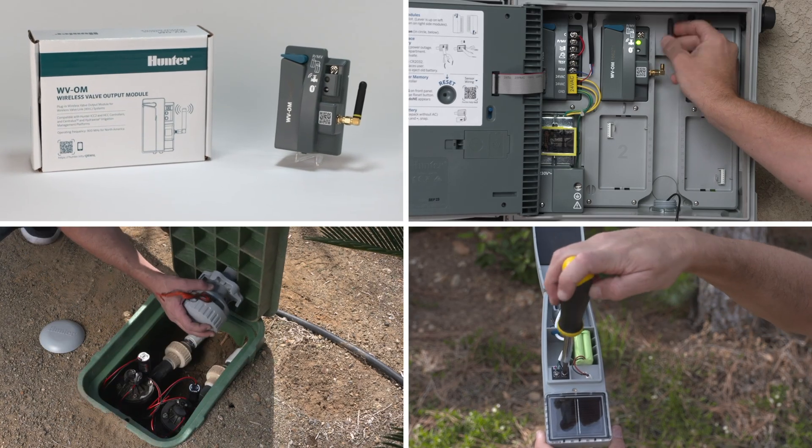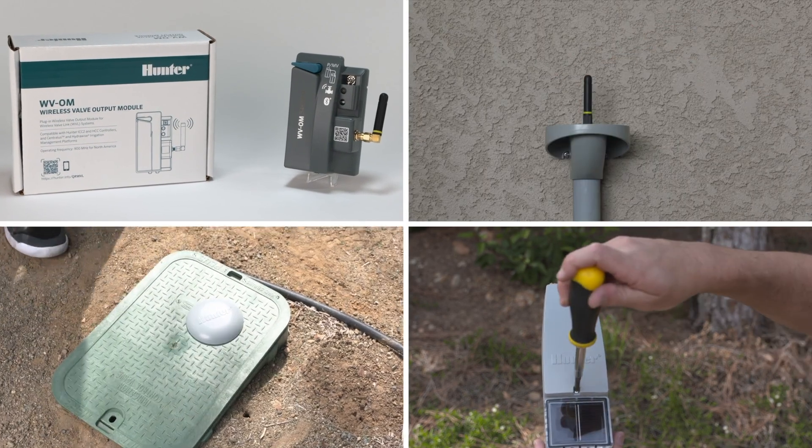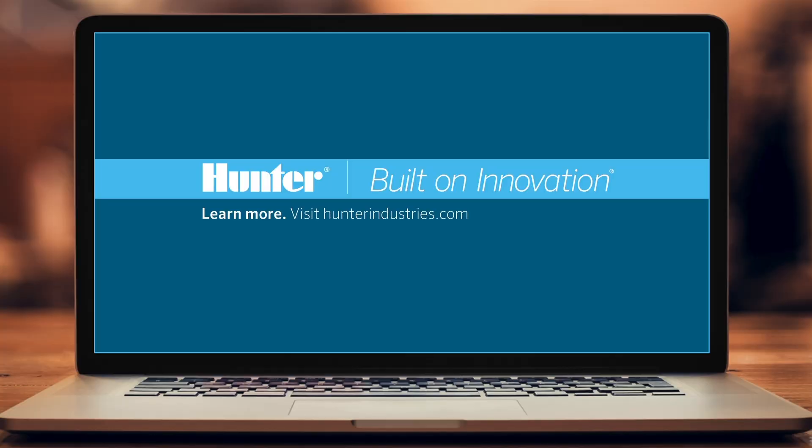You can watch the other videos to gain a deeper understanding about the capabilities of this new wireless valve link. To learn more, visit HunterIndustries.com.